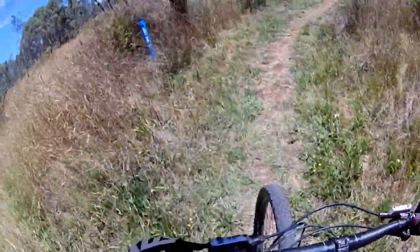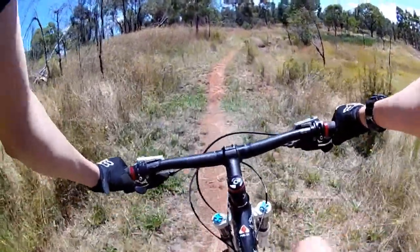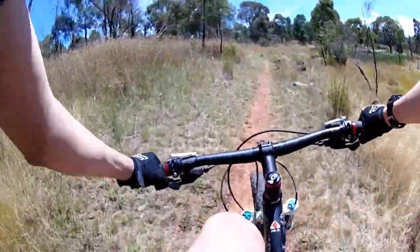It's a blue trail, it turns out. And it's very overgrown too - no one really likes this track anymore.